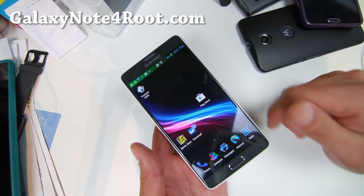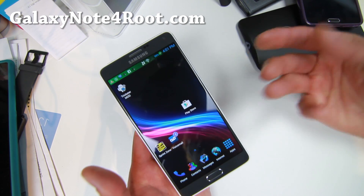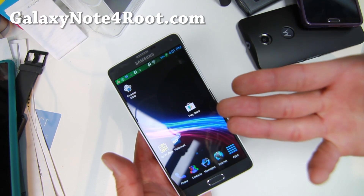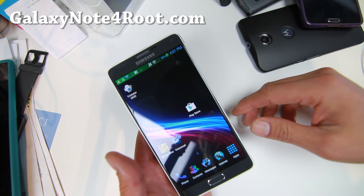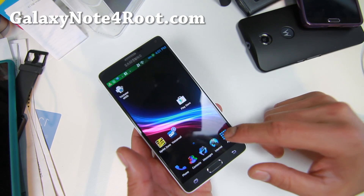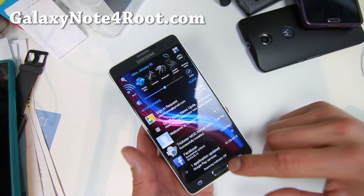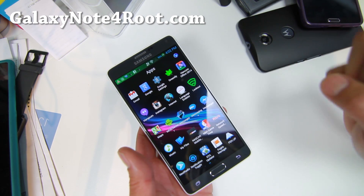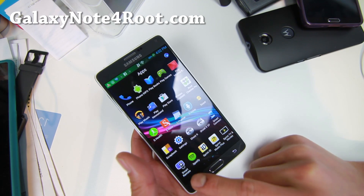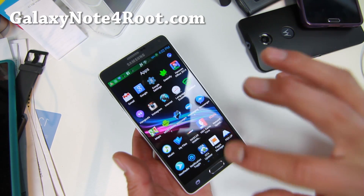Let's go into this ROM here — Bobcat ROM. This is one of my favorite ROMs for the S4 and Note 3, and is now available for the Note 4. It is available for the Sprint Note 4 and also the International SMN910F. Everything runs super smooth and super fast with Bobcat ROM, and it does come with a slight level of customization.